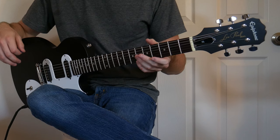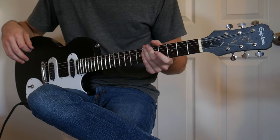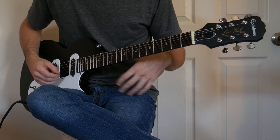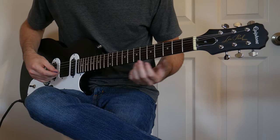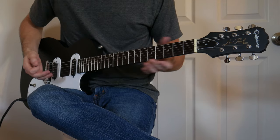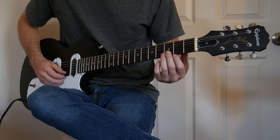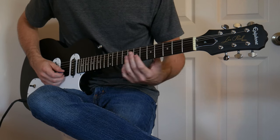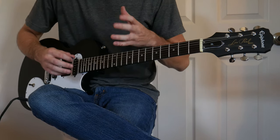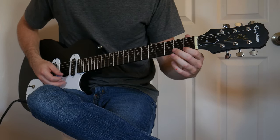After that, I threw on a set of new strings — the standard D'Addario 10-46 set. Then I worked on the nut. I don't have a ruler for measuring nut action height, but the way I do it is I play an open note, like an open E, and try to hammer on the first fret, then do the same on every string. If I did a good job, I should be able to hammer on very lightly and the note will come out.